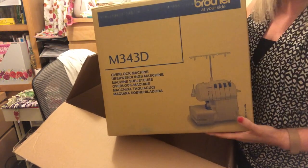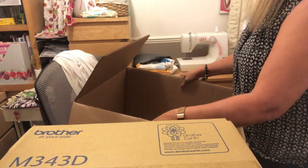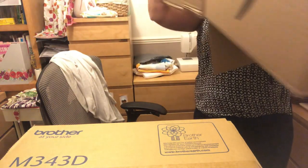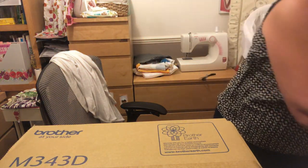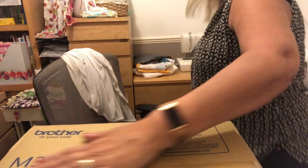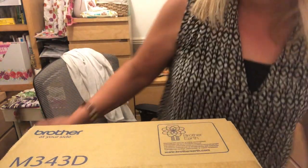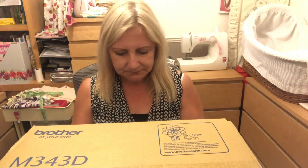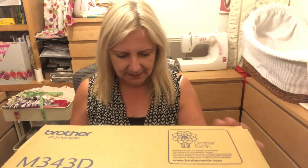It's an overlocker! Yes, I am so excited. We'll move this big box out of the way, and now we can start to undo this one. It's the M34D, from Amazon Prime, so I didn't have to pay for delivery.